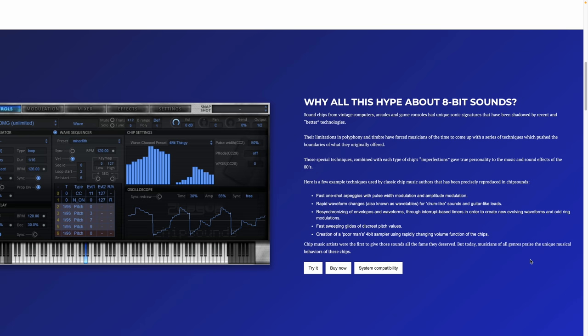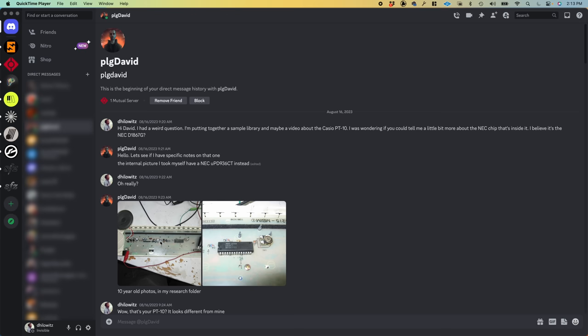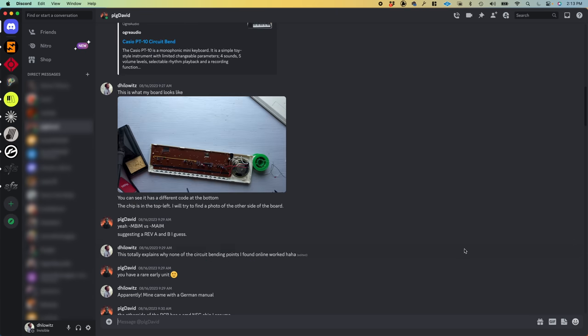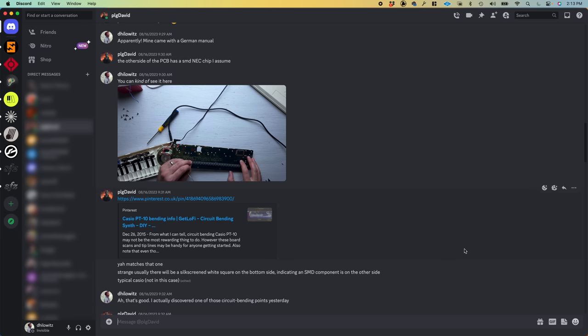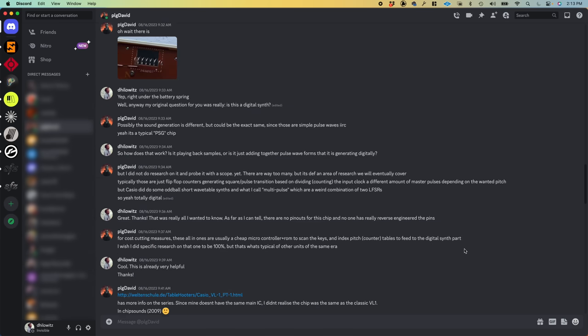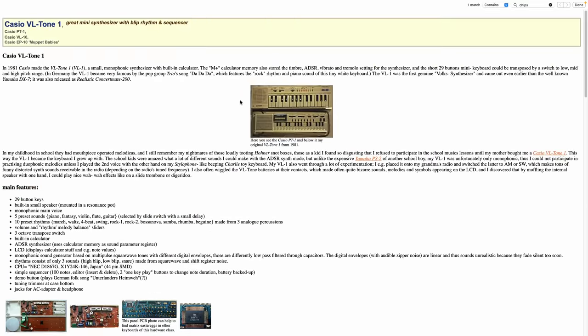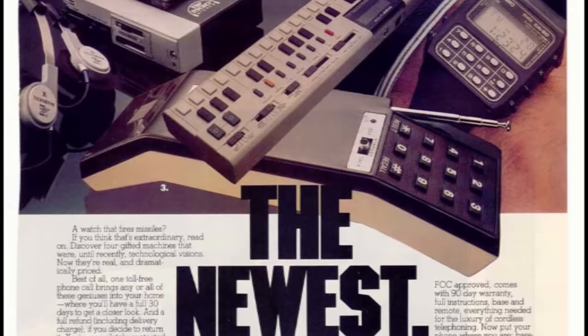David has been tirelessly reverse engineering the sound chips in various video game systems. He produced the Chip Sounds VST plugin, which is an extremely faithful emulation of 15 of those sound chips. He turned out to be exactly the right person to reach out to — he had not one, but two Casio PT-10s in his collection. While we chatted, he opened one up and sent me photos for comparison. He also pointed me to an extremely helpful page which explains, among other things, that my PT-10 uses the same chip as the legendary Casio VL-1.